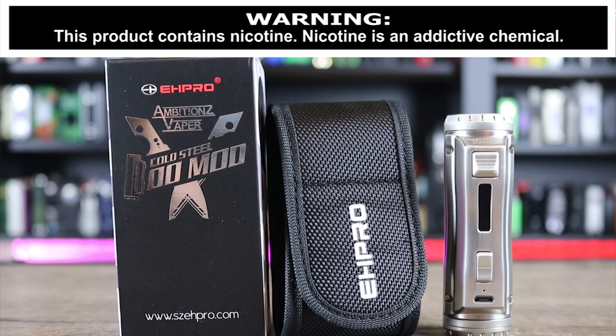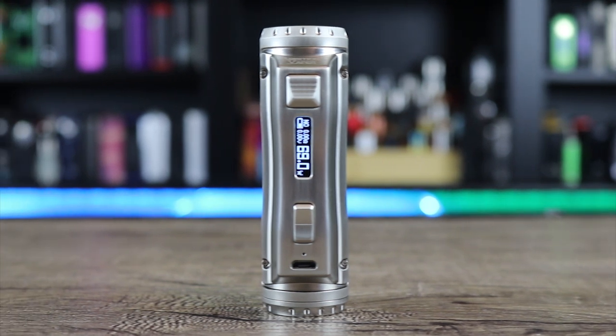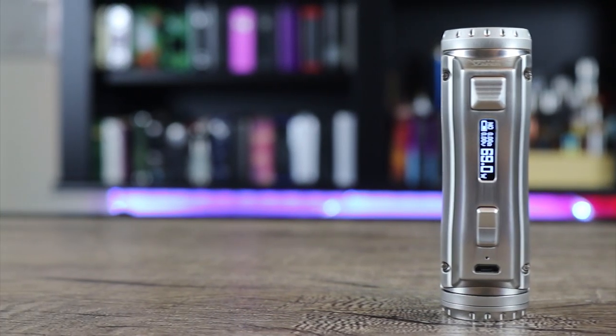Does it look familiar? Is it a Yeehee SL class lookalike? Make sure you watch the whole review and find out all my thoughts on this one.